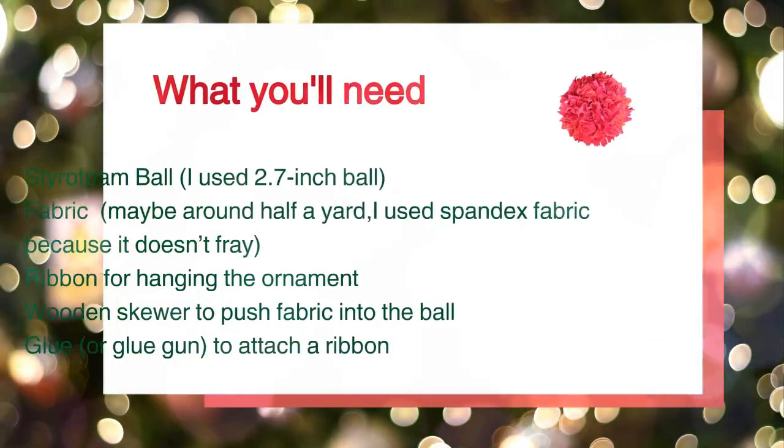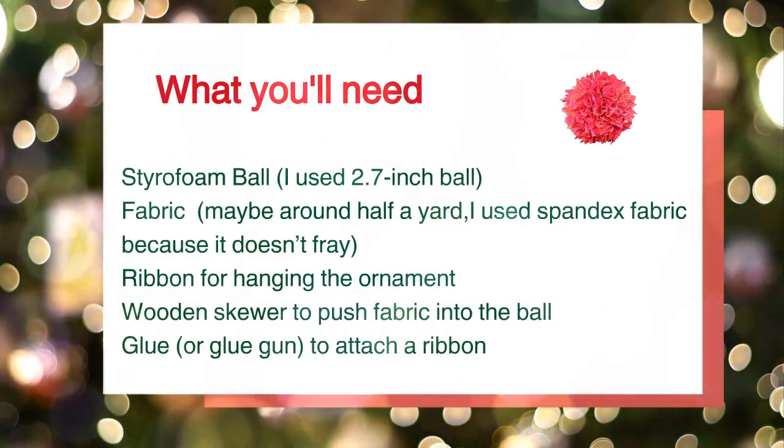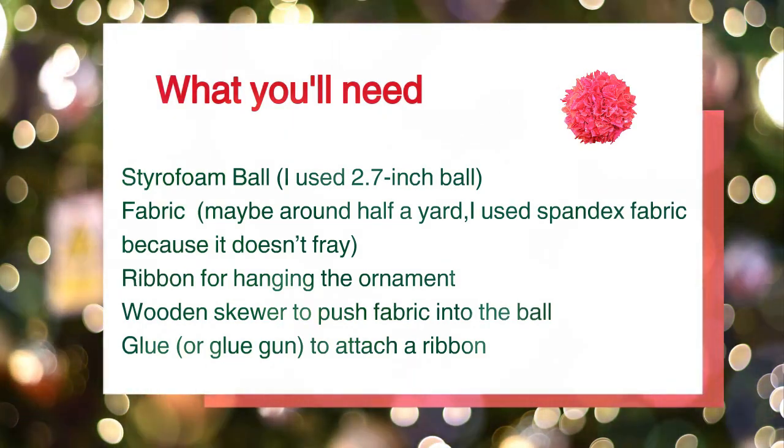What you will need: a Styrofoam ball, fabric — maybe around half a yard, but the amount of fabric will depend on the size of the Styrofoam ball and how close you will insert the squares. I use spandex fabric because it doesn't fray.